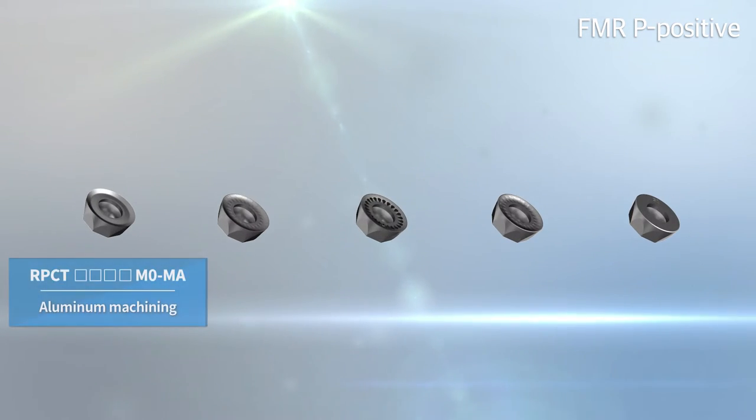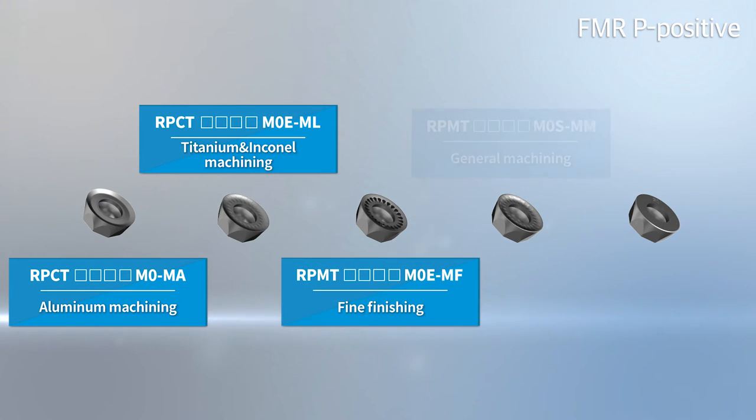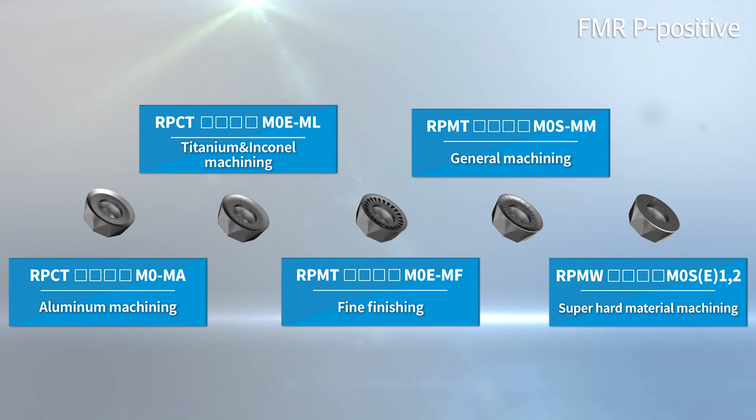FMRP-Positive's chip breaker has a various lineup suited to customers' specific usage requirements, including aluminum, titanium, and Inconel materials — covering fine finishing, wide-application usage, and high hardness usage.